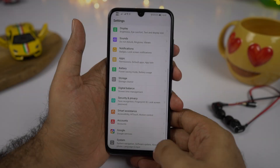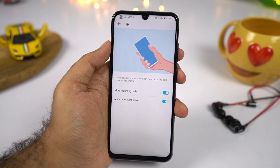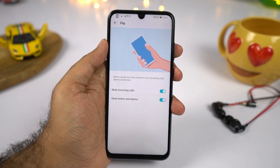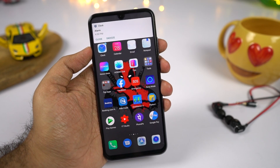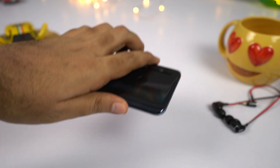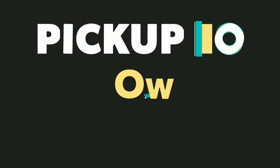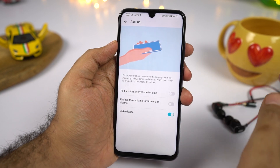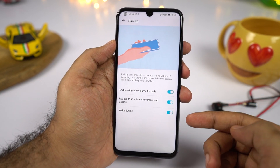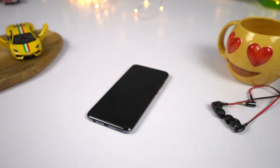We have flip to mute. Once you enable this feature, you can simply flip your phone to mute an incoming call, alarm, or timer. We also have pick up to reduce volume — every time you get a call or an alarm, once you pick up your phone, the volume reduces automatically to make your phone less annoying.